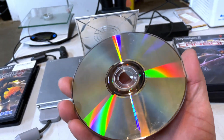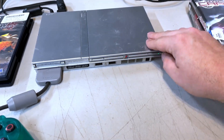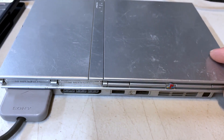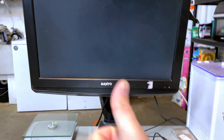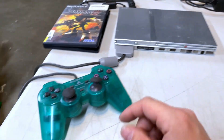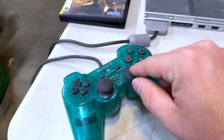Power's on — that's a plus. The laser is somewhat working, so that's another plus. Let's try Shadow the Hedgehog. The disc isn't in the best shape — looks like someone tried to clean it. Oh, it played! Yes! It just needs to be cleaned up. The controller is garbage but I can fix that.